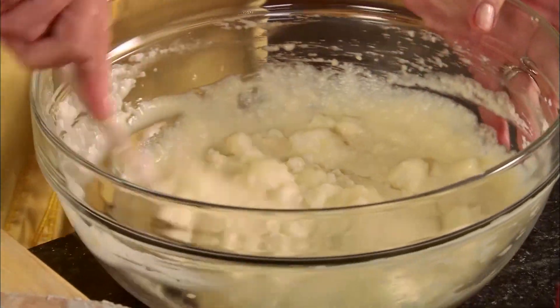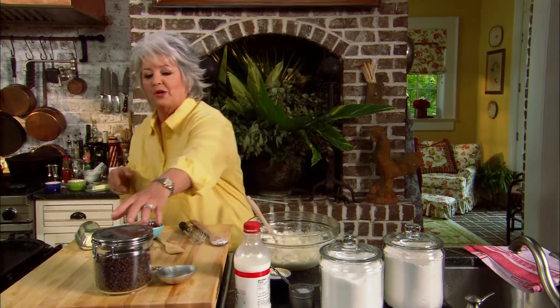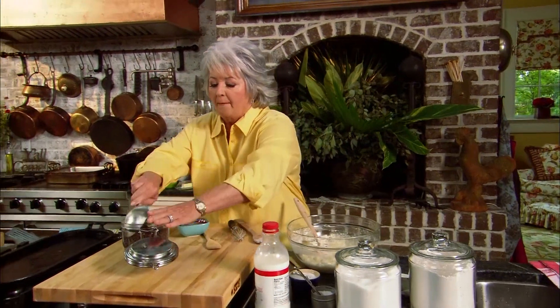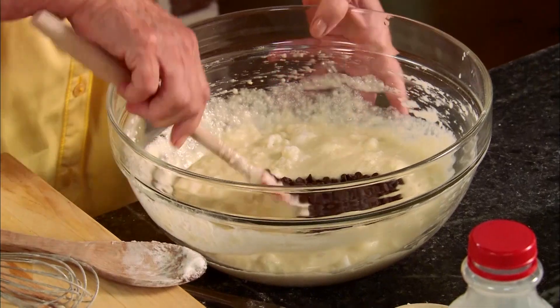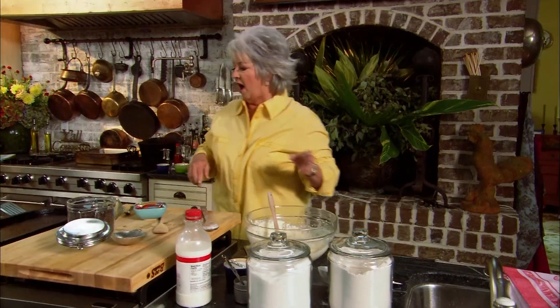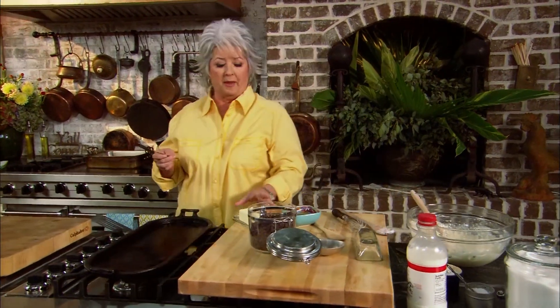The last ingredient I want to add is some chocolate chips because that's the kind of pancakes we're cooking this morning. I'm gonna add a fourth of a cup of little mini semi-sweet chocolate chips, so we just fold that in.